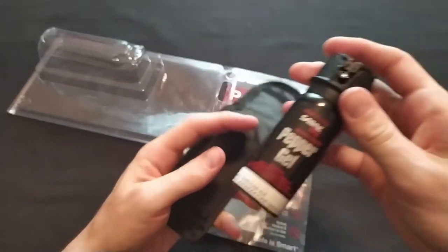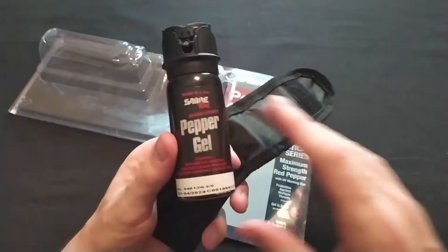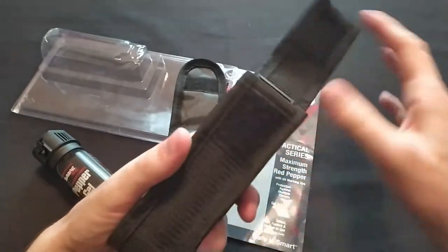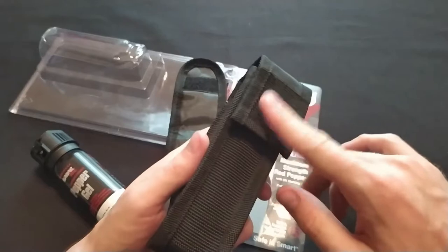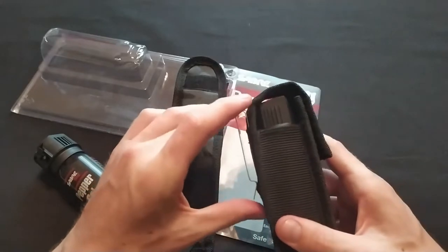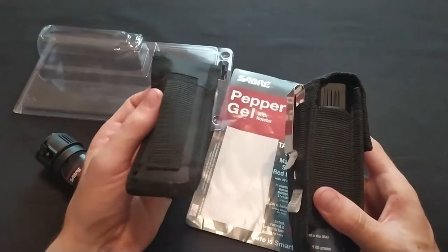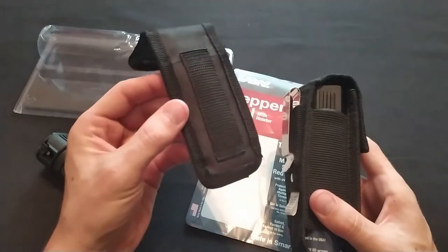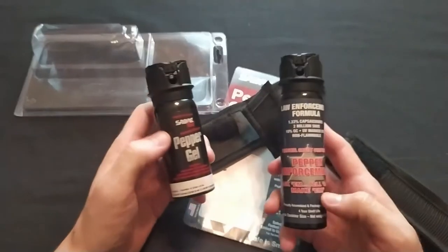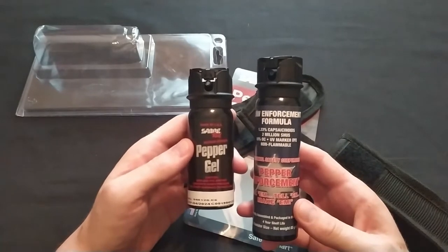Let's look at one of the competitive pepper sprays — this is the Pepper Enforcement spray with a holster. The velcro is much stronger on this one, and it has a clip which I like. You can just put this on your belt and take it off easily, with no need to unthread your belt from your pants like the Saber would require. This one is larger, which would make it more difficult to conceal, but it would also give it more range and more shots.